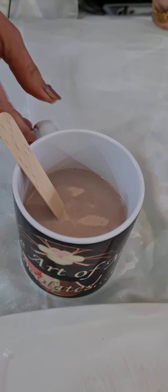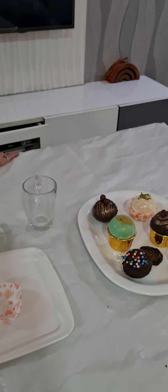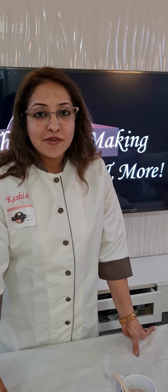We also cover in this class your costing, packaging, and transportation — the right way of keeping these stirrers and bombs, the shelf life, and how to store them. Do join in for my hot chocolate bombs and chocolate stirrer class. Contact me on 9765-127-864 or 7709-127-864. Thank you.